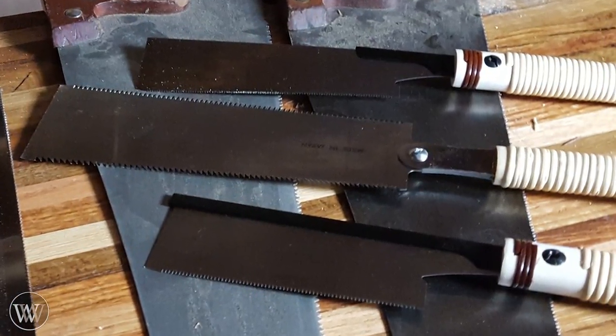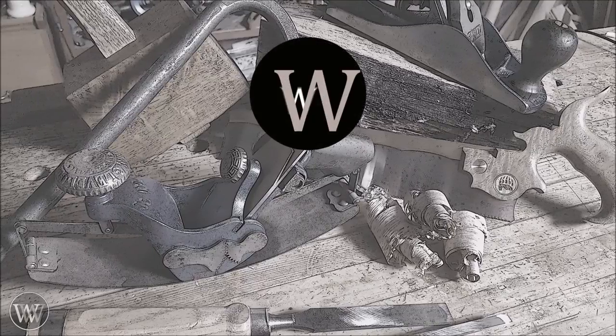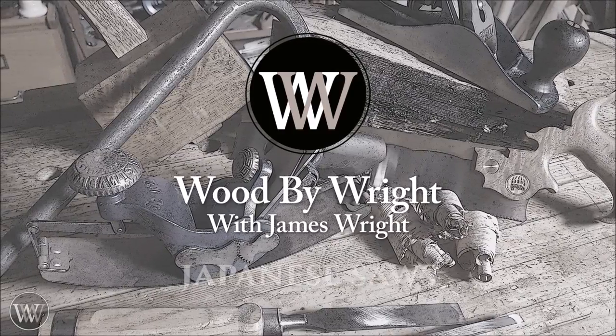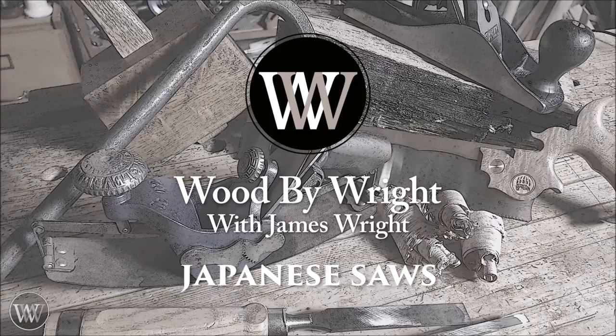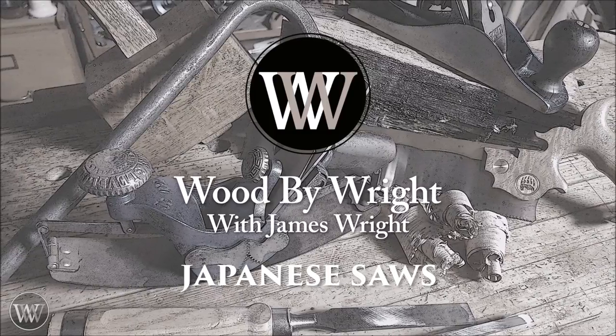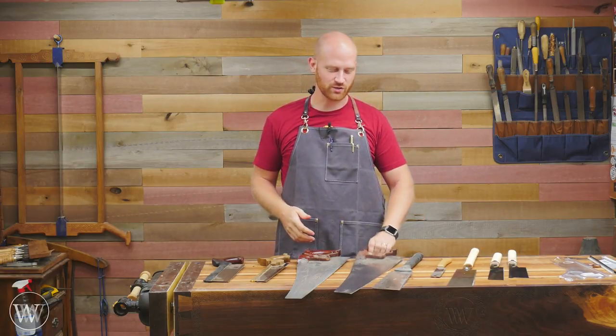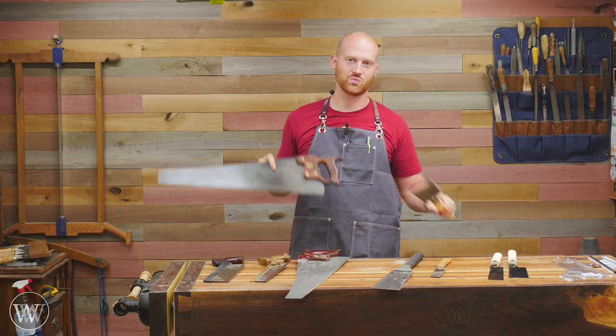Watch out — I'm going to the dark side. Hey y'all, I'm James Wright. Welcome to my shop. Today I've got a special project. We're going to be talking about Japanese vs. Western saws.